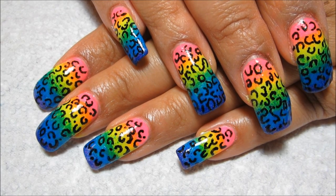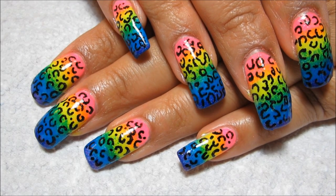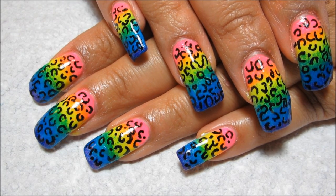I started out by sponging on the rainbow and then I actually free handed the leopard design. So if you'd like to see how to do it yourself, stay tuned.